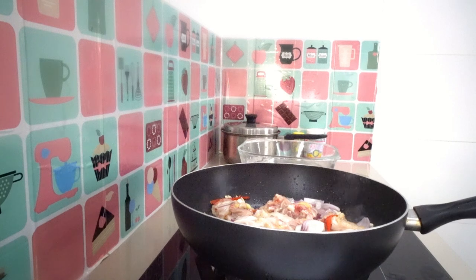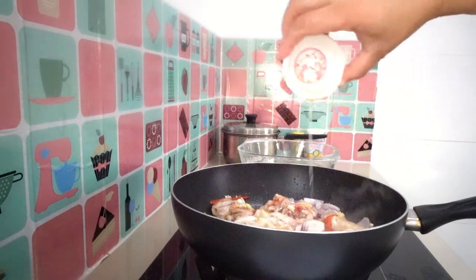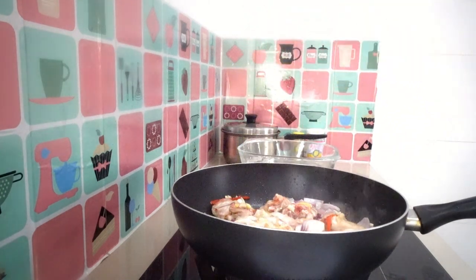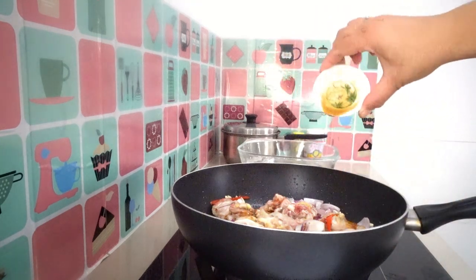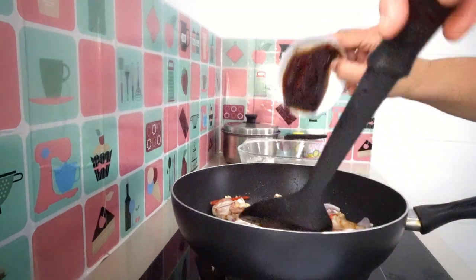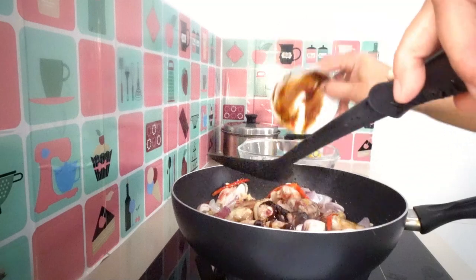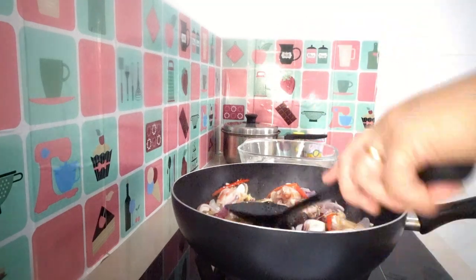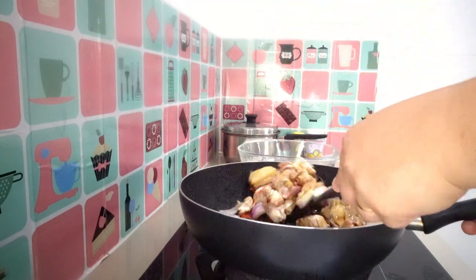Now I'm going to add our sesame oil — one teaspoon of sesame oil. Then add our soy sauce: half teaspoon of soy sauce and two tablespoons of soy sauce. Stir it all together.